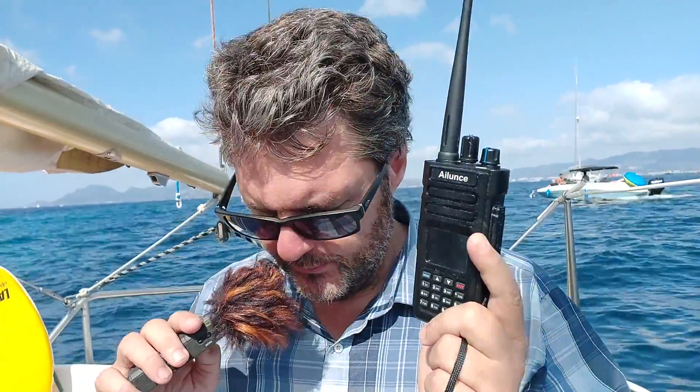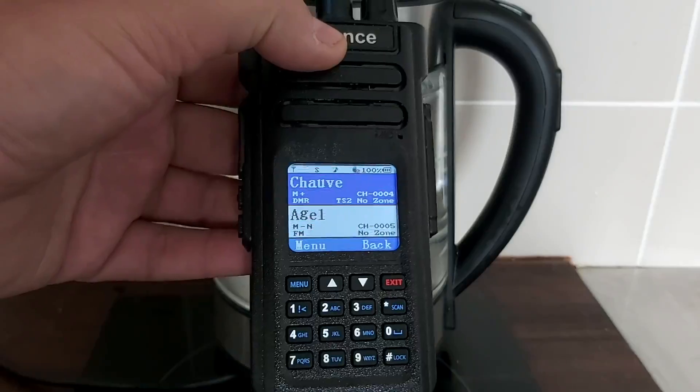I already see some very good things about this radio. First, it's waterproof — we're going to test that. It has good output power at 10 watts, although I think 5 watts is great too. It has 3000 channels, VHF from 136 to 174 MHz, UHF from 400 to 480 MHz. It even has encryption, which is of course illegal to use, but it's good to have just in case — though don't use it or you'll get in trouble.